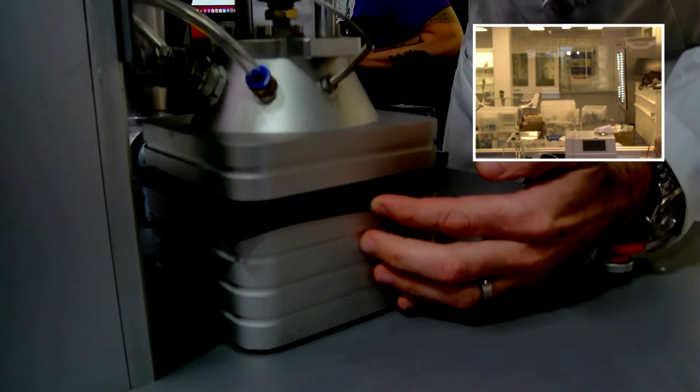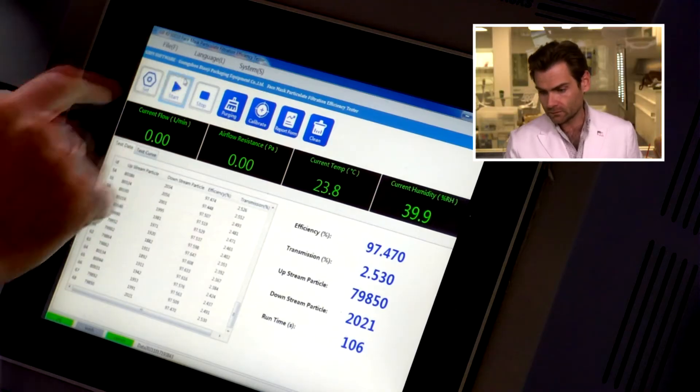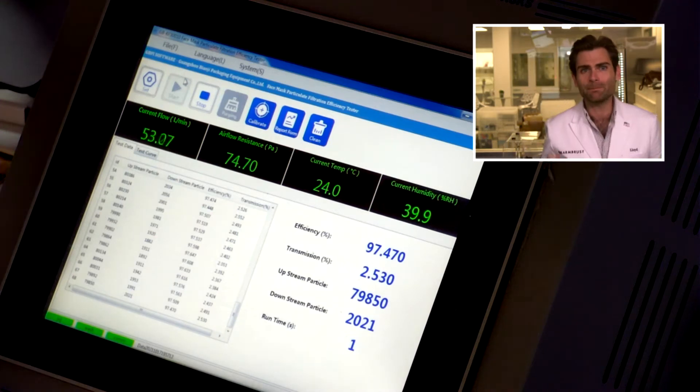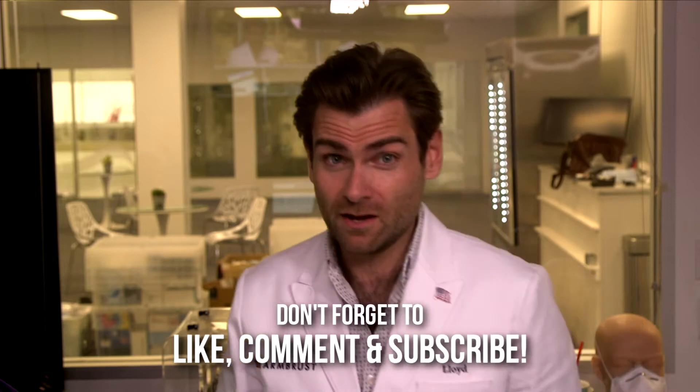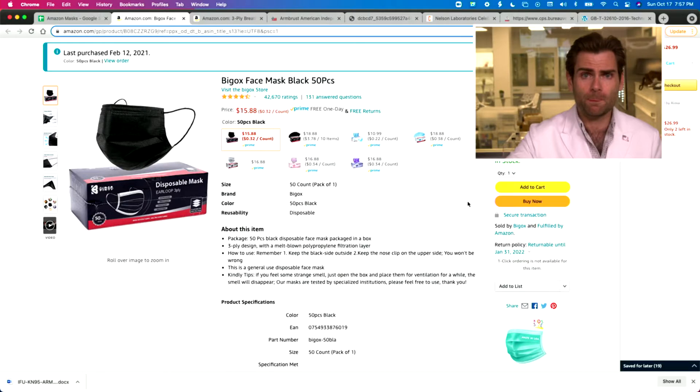This is a PFE machine — a particulate filtration efficiency machine. We are doing the ASTM, the American testing standard for surgical masks, and we're seeing how well they'll do in the machine.